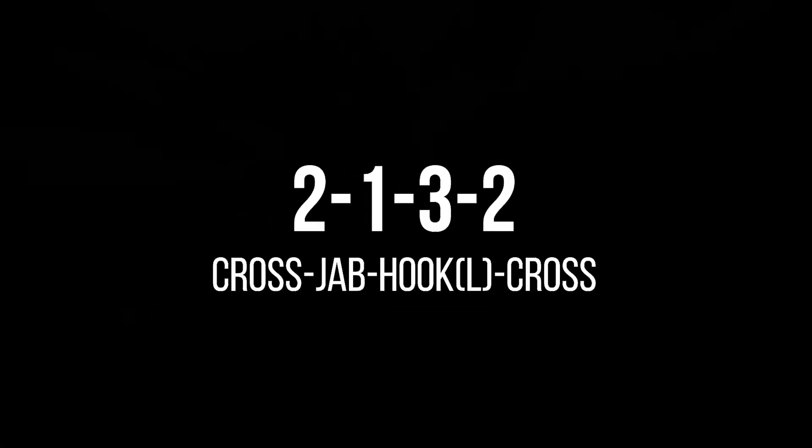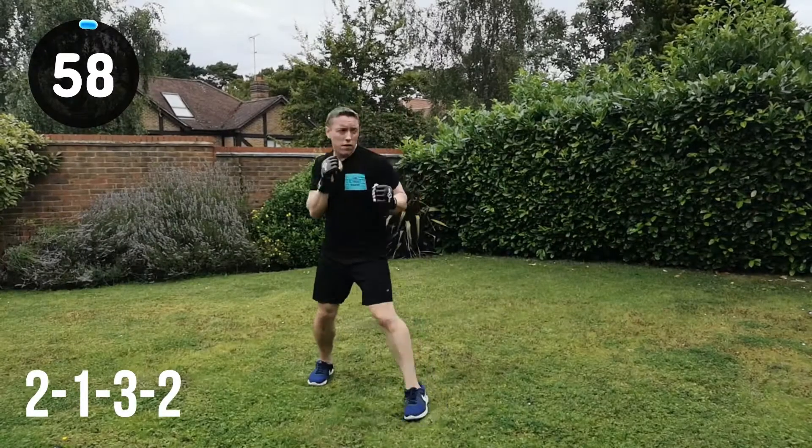Next combination is a 2, 1, 3, 2. So cross, jab, hook left into the cross. Let's go for it. Full speed. Full power.